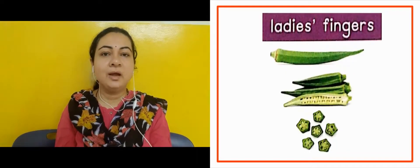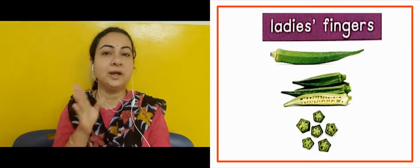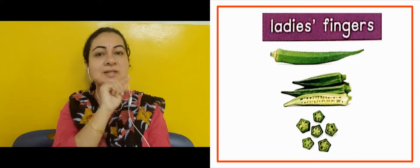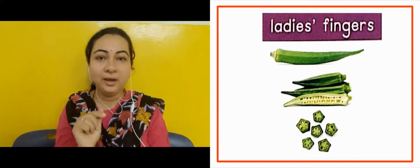The next slide is showing us lady's finger. When we cut lady's finger, you can see its shape — it has a pentagon-like shape. Hai na? Yes.